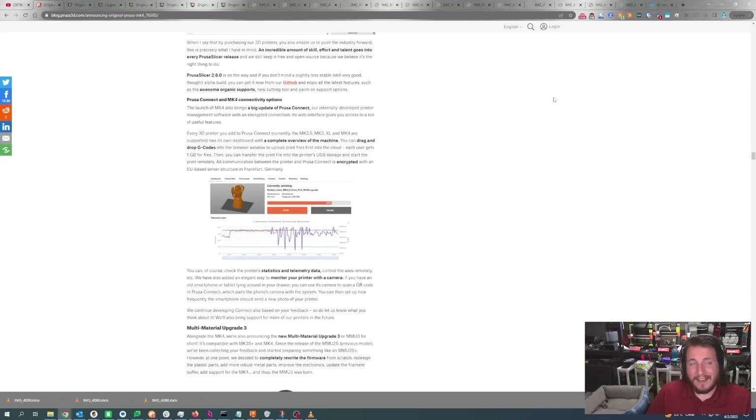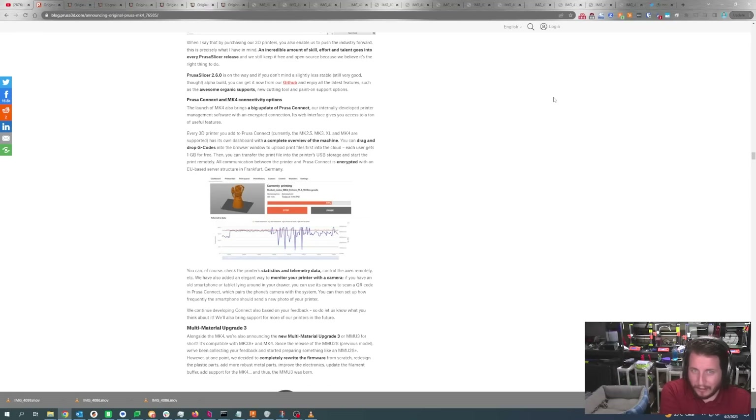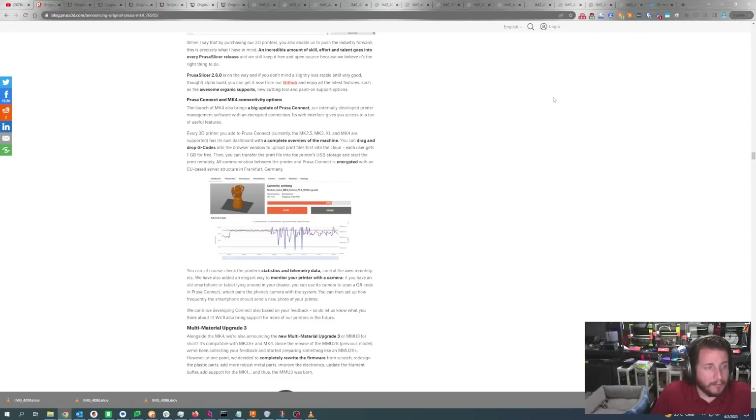Connectivity is a bit of a sore spot for me. All of our printers here except one are completely air-gappable — the Bambu is the one we kind of have to leave on the network. If you take a Bambu off your network, you can't update it anymore. Prusa is fully enabling you to still update your machines — you can remove your Wi-Fi module, plug up your Ethernet module, completely air gap your 3D printer, giving you utmost security. If you're in government or DoD level work, you're set.